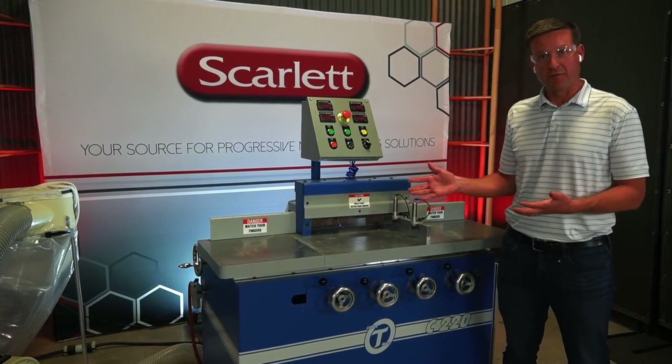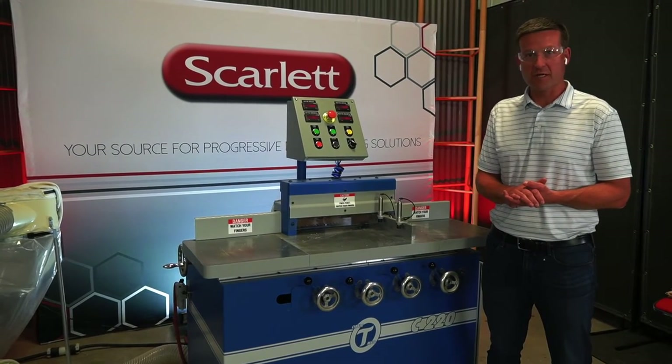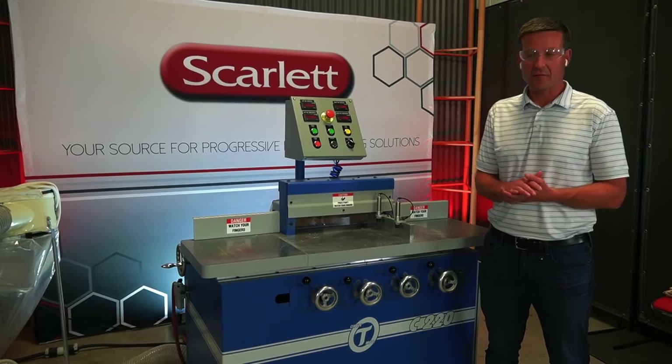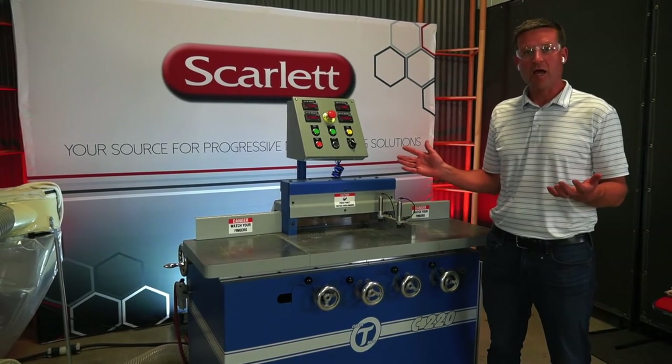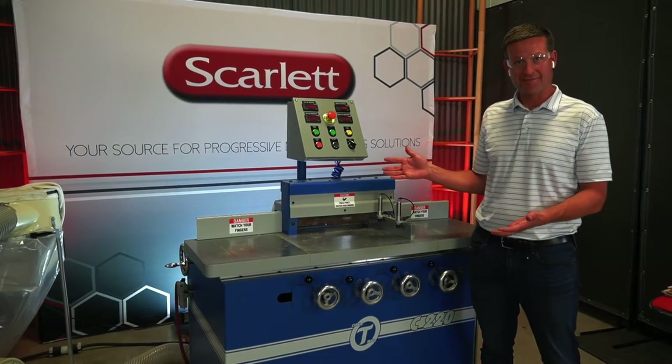Thanks for joining us on our quick review of the Circle T C220 end coping machine. Please reach out to us at scarletinc.com or give us a call if you have any questions — we're happy to help. The C220 machine from Circle T is a great machine. Hope you enjoyed it.